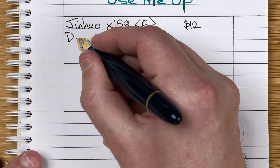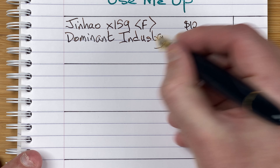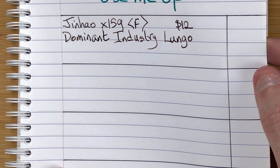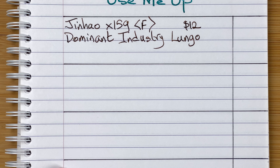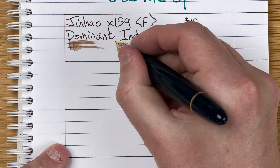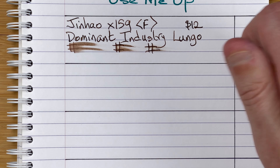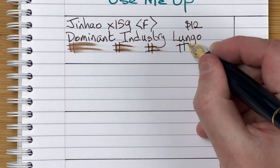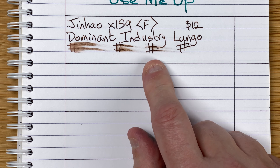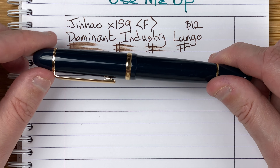The ink in here is by Dominant Industry, and it's Lungo — a nice brown ink with a little bit of shade. Drying times: immediate, 10 seconds, 30 seconds, one minute. After a minute it's nice and dry. At 30 seconds it was smudging just a tiny bit, but I'd have been happy turning the page after 30 seconds. So this is the Jinhao X159 with Dominant Industry Lungo.